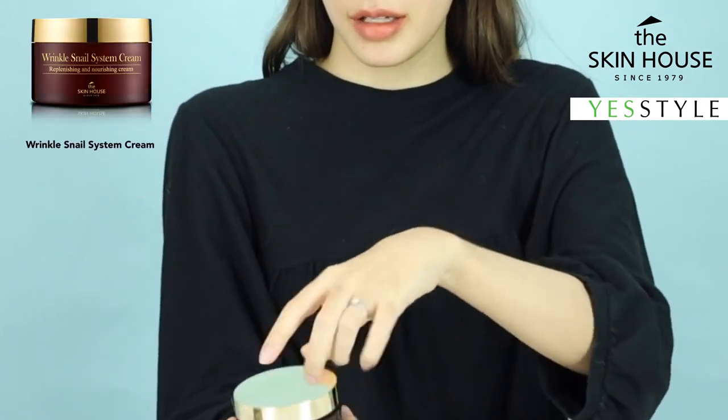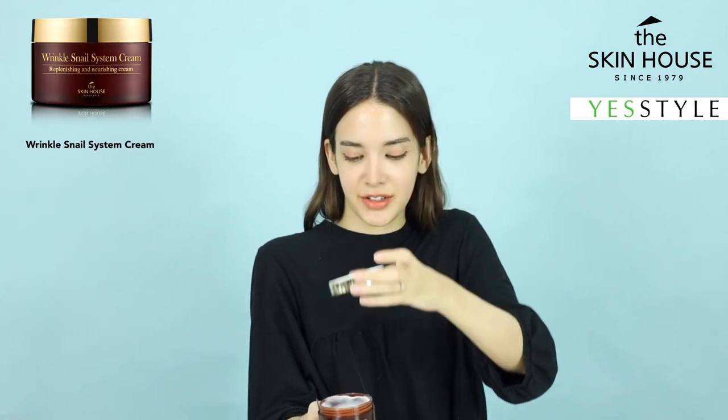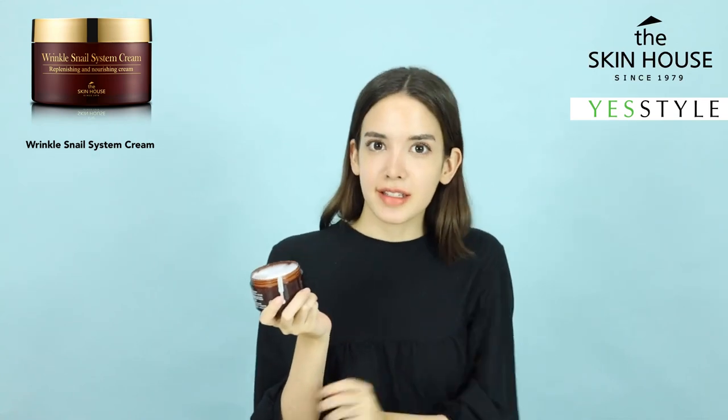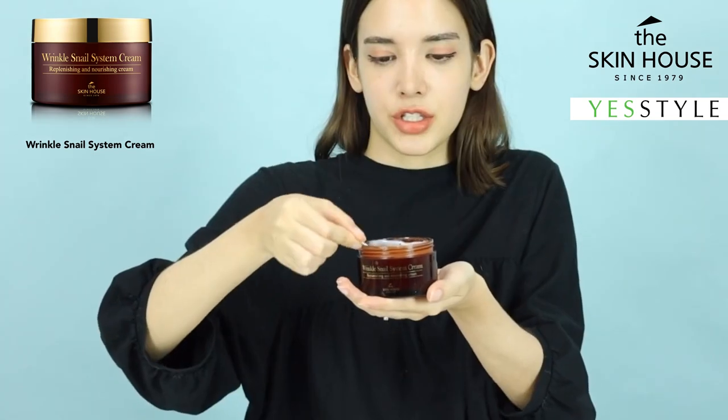Let's see what's inside. Whoa — immediately you can see that the cream is all ready to go. You can see it's jiggling around. As for the scent, thankfully it doesn't smell like a really strong flowery scent — it has a really nice light scent to it.